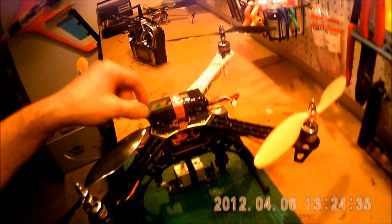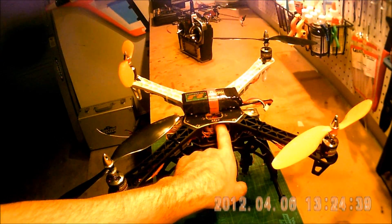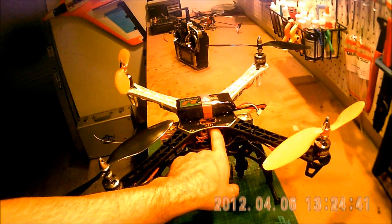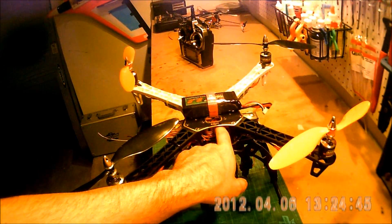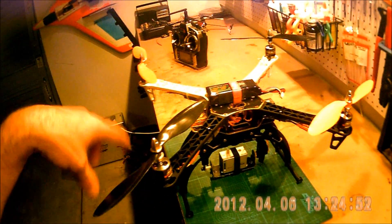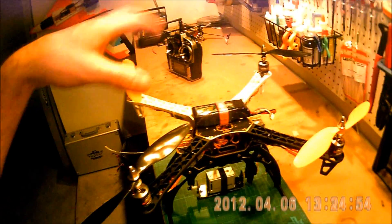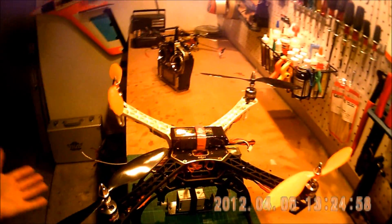This frame is a separate unit and the computer is a separate unit. This can be used up to a hexacopter, or what's called a 4-4 or a 6-6, which is where you have a motor on top and on bottom both turning the same direction on every point. It's very expandable — you can build a much bigger unit than this.